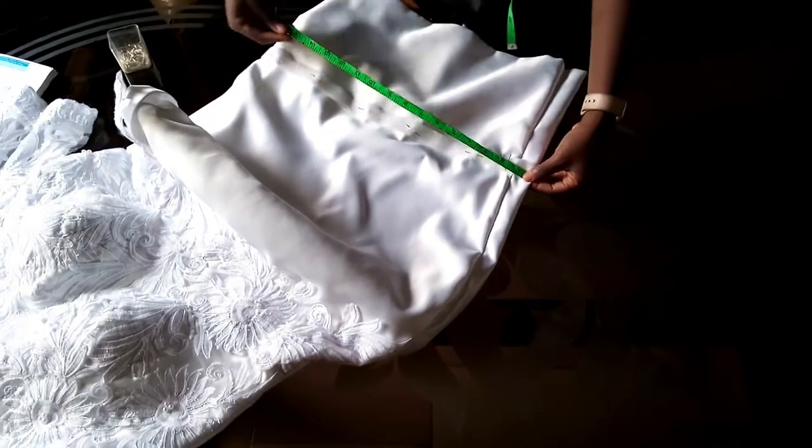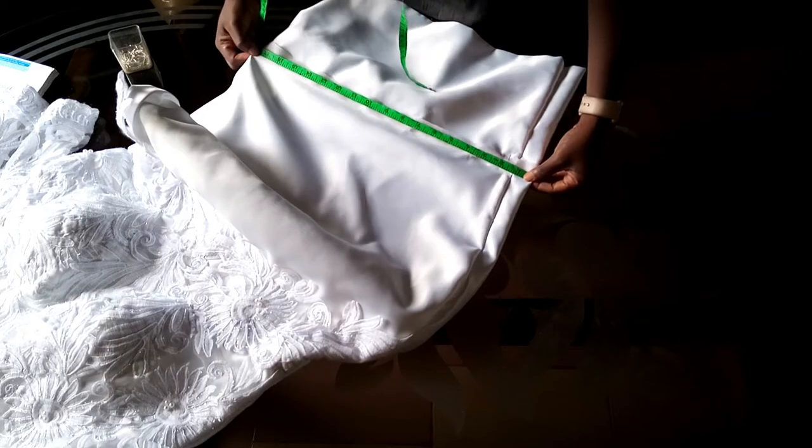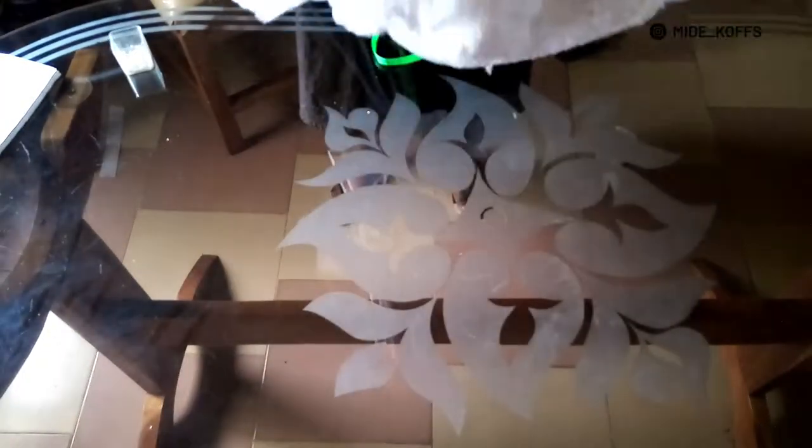I then went ahead to measure the circumference of the point at which I want the train to start from, so that I would use it to measure the band of the train. After doing all this, I folded the main dress away and started working on the train.